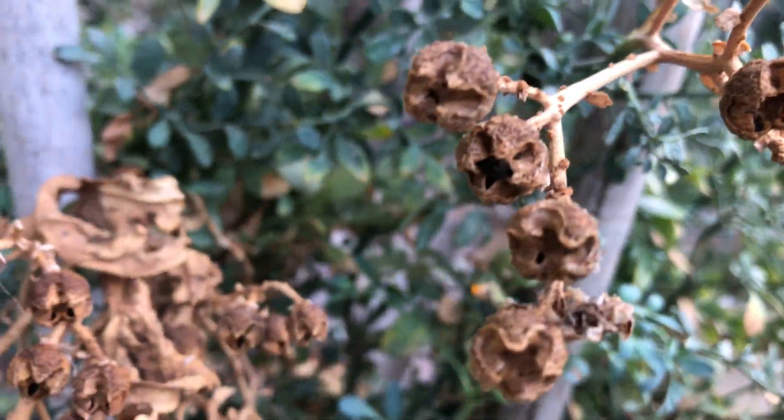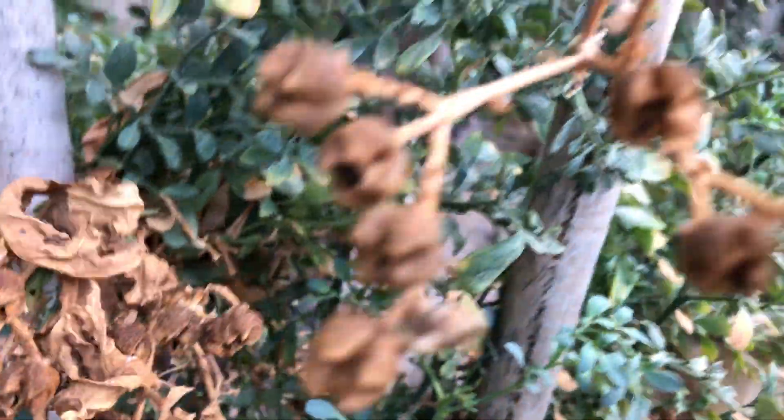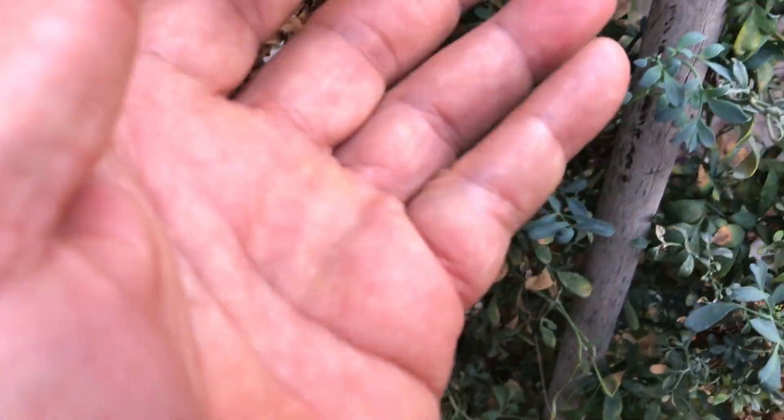The first step is to wait patiently. Let your rue flowers fade and allow those brown seed capsules to fully mature. This usually happens in late summer or early fall. You'll know they're ready when they become firm and dry to the touch.